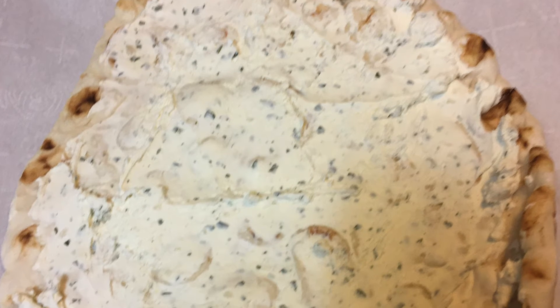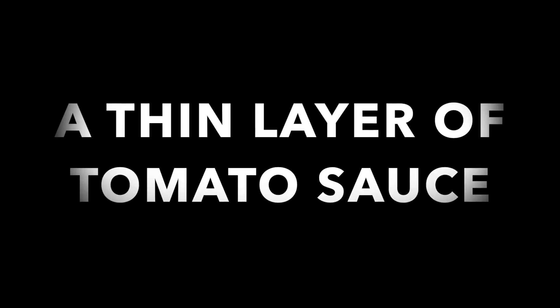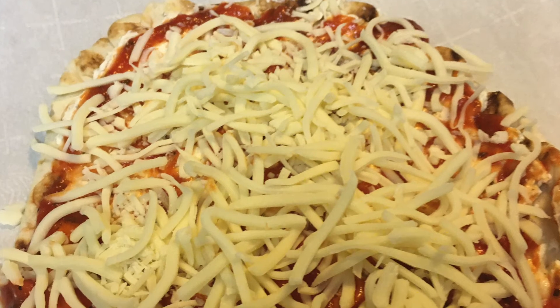We're going to spread the herb cheese on the naan. Then we're going to top it with a thin layer of tomato sauce. Add the mozzarella, half a cup to three quarters of a cup, depending on how much cheese you like.